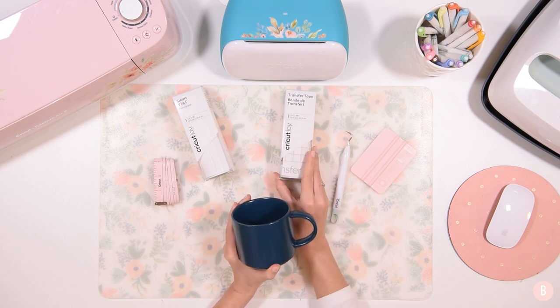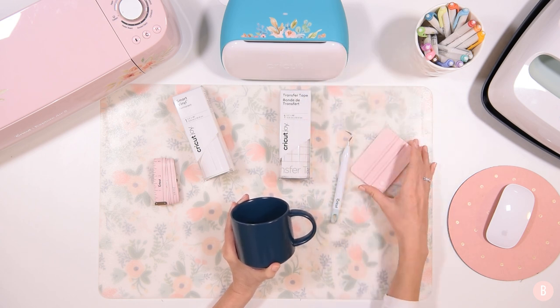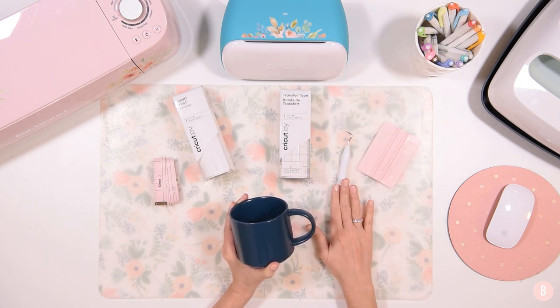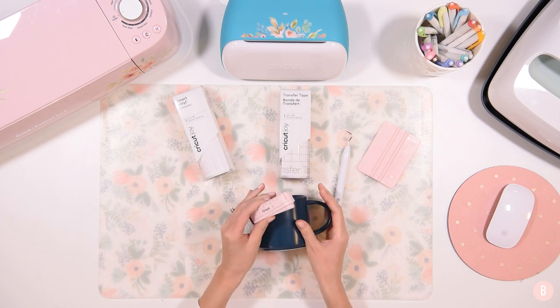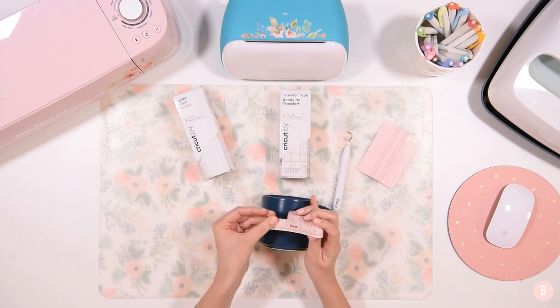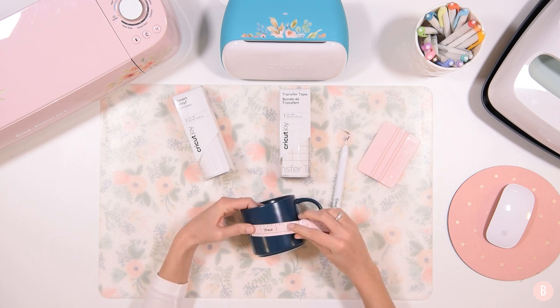I also have the Cricut Joy transfer tape because we'll be using the Cricut Joy today. I have a squeegee scraper tool, a weeding tool, and a little measuring tape so we can get everything sized and ready to go for our design.